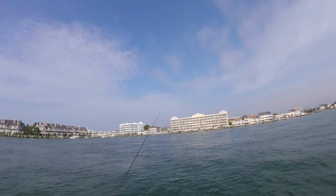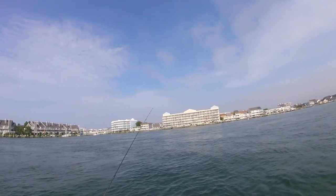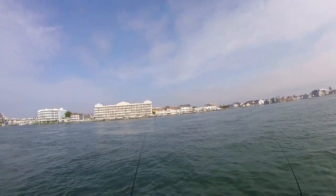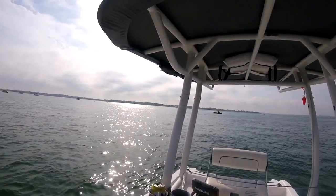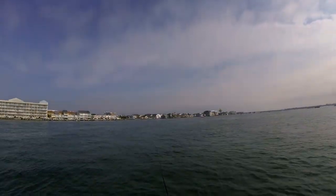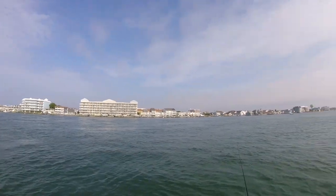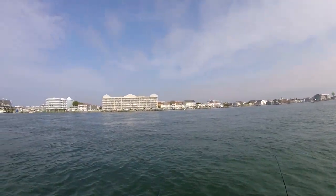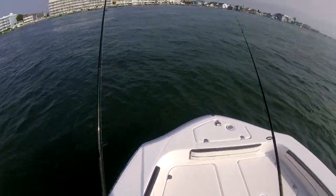On this trip I went out for flounder. I'm fairly new to flounder fishing and have been watching YouTube videos to learn. On one rod I have a fish finder setup with about a three-foot section of fluorocarbon and a 4/0 hook with a four-inch swimming mullet from Gulp.